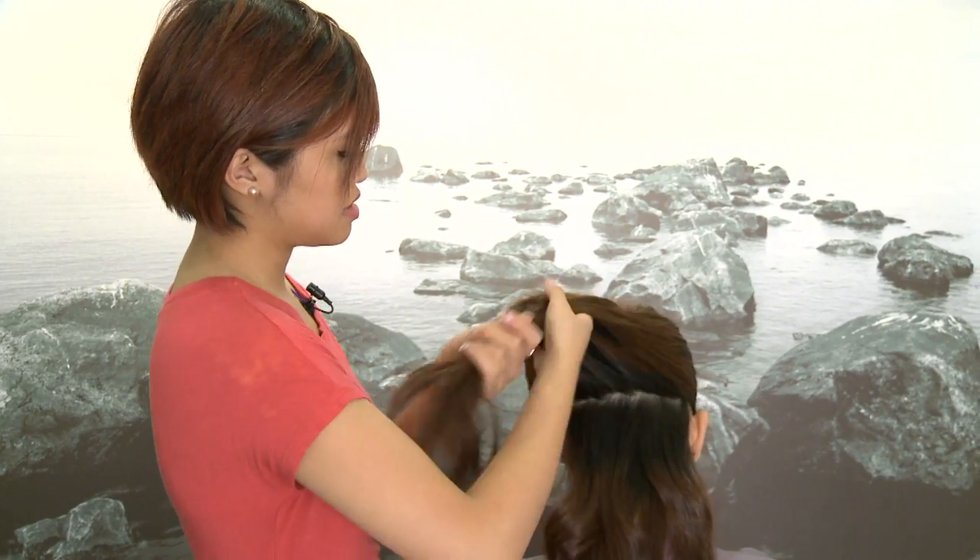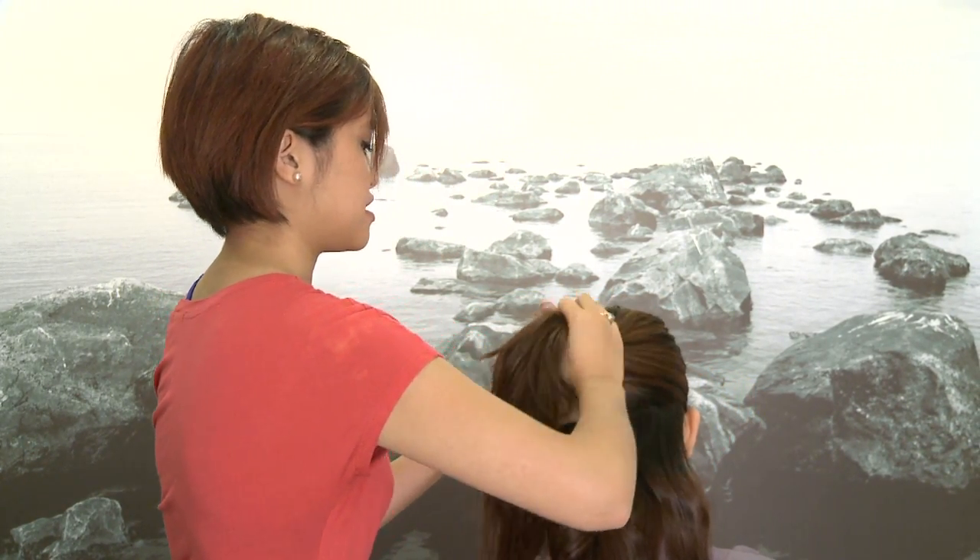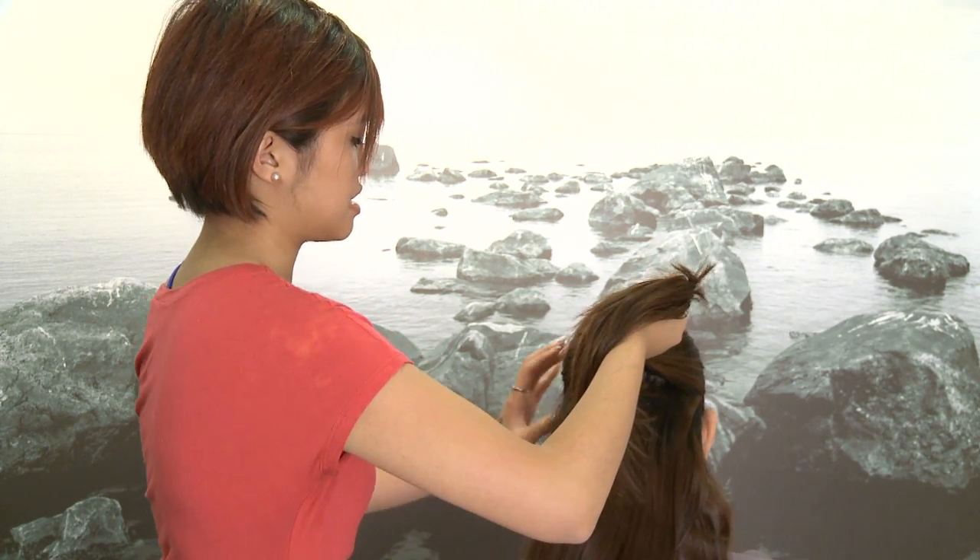Make sure to take even small sections — it makes it easier for you to work on yourself and keeps everything clean so you don't miss anything.